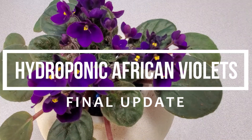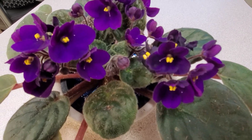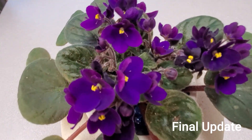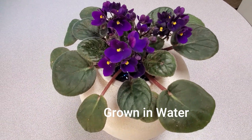For my final video showing hydroponics used to grow African violets, I would like to give you an update, which will probably be one of the final updates that I have. And as a matter of fact, I would have to say that this is a very qualified success.